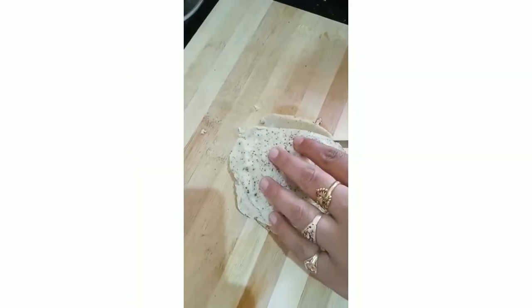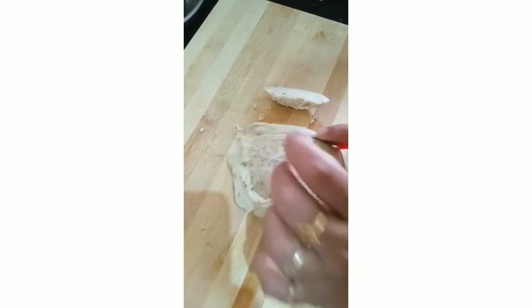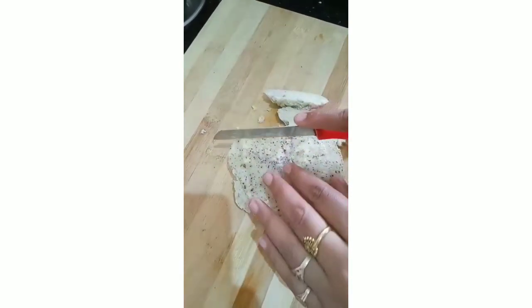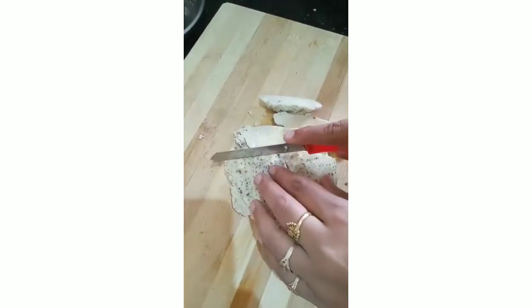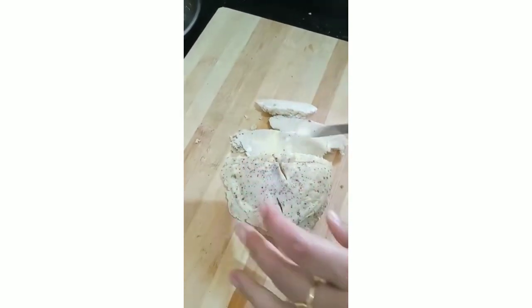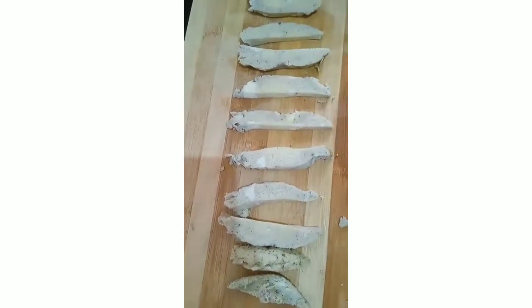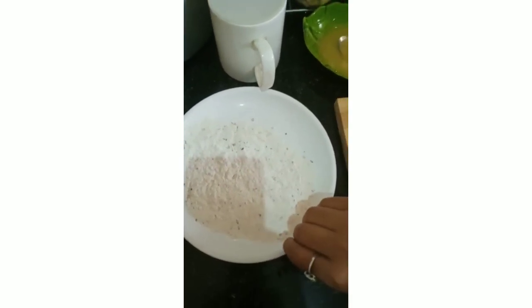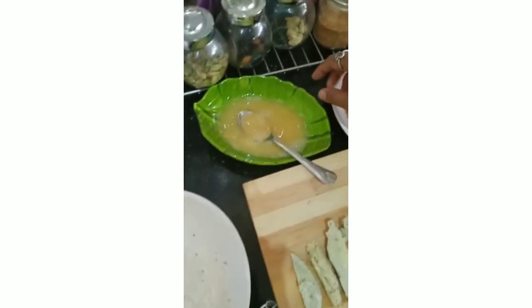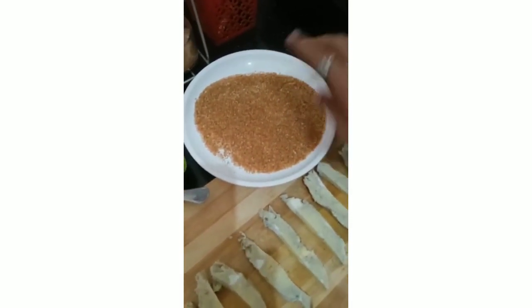Now the steamed eggs are cooked. Transfer them to a chopping board and cut them into pieces. Whatever shape you like is fine — there's no particular shape required. All pieces are now ready.